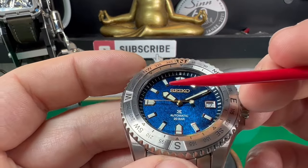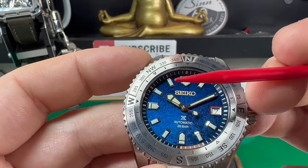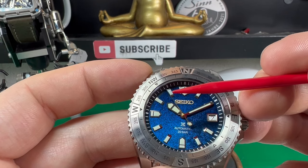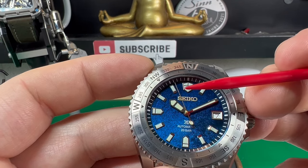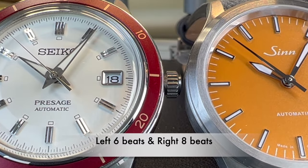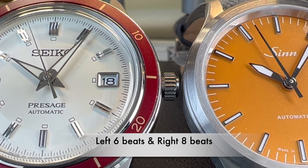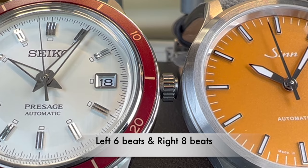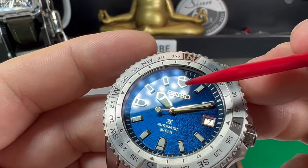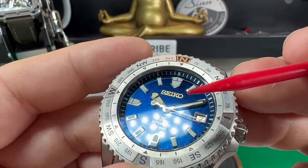If you're really quite eagle-eyed, you might notice the second hand is gliding round ever so smoothly — so much more so than on a regular Seiko. That's because this watch beats at 8 beats per second, not the regular 6 beats per second you get on a normal Seiko. Whenever you see the two side by side it's really noticeable. I love the way the light reflects on these polished sections of the hands and hour markers. It just looks so good.